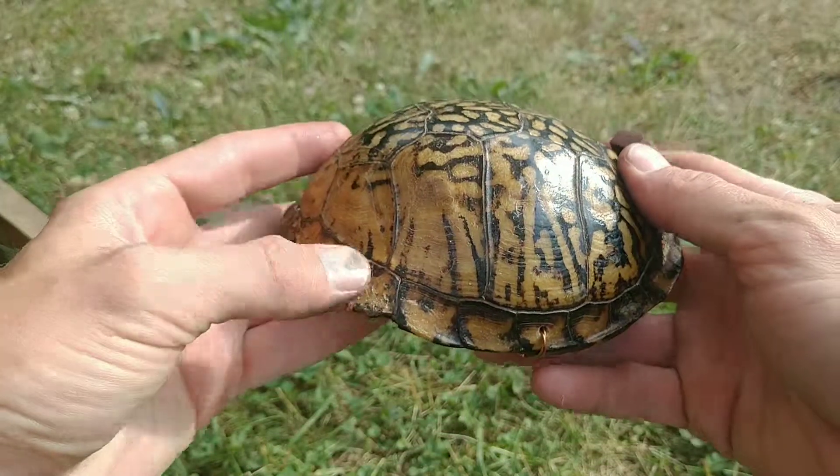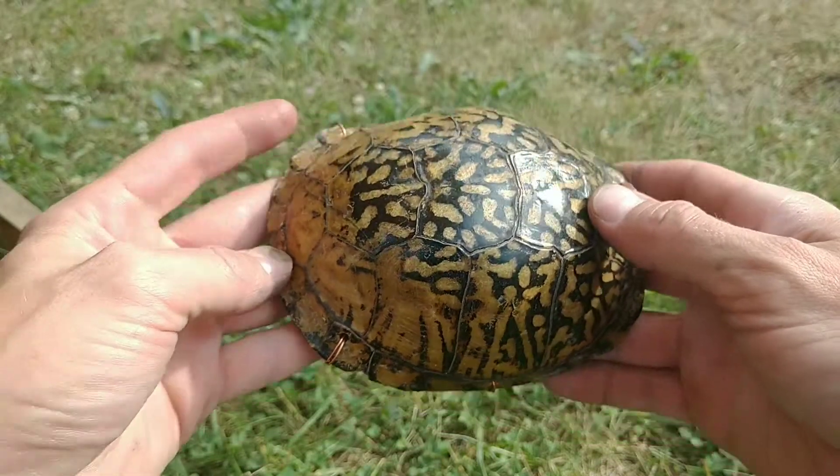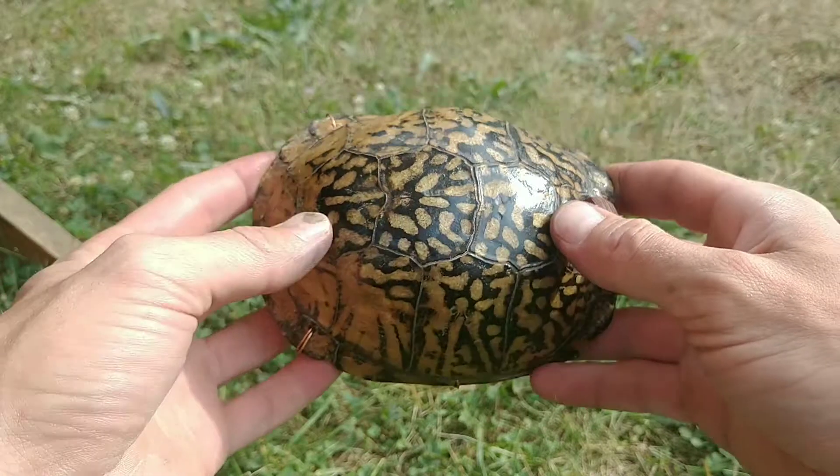Hey guys, I thought I'd show you something I made. I found this turtle shell yesterday when we were scouting the property over there.